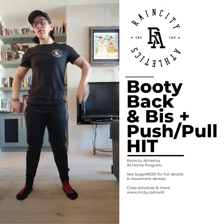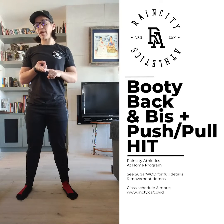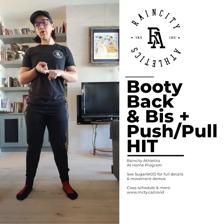First things first, there's a warm up, there's some single leg skill and strength work, there's some upper body pulling work, and then there's an interval workout.